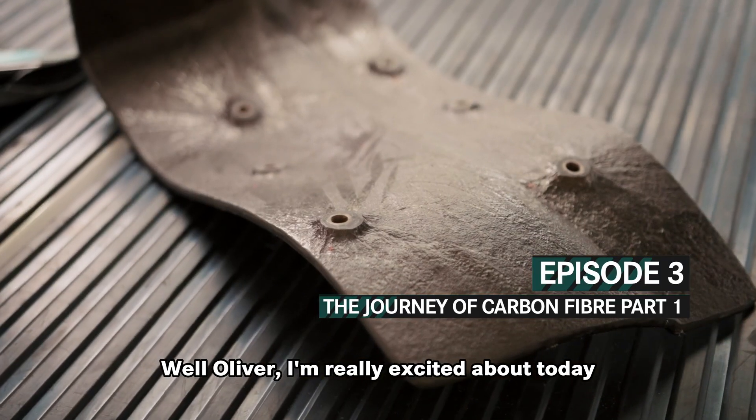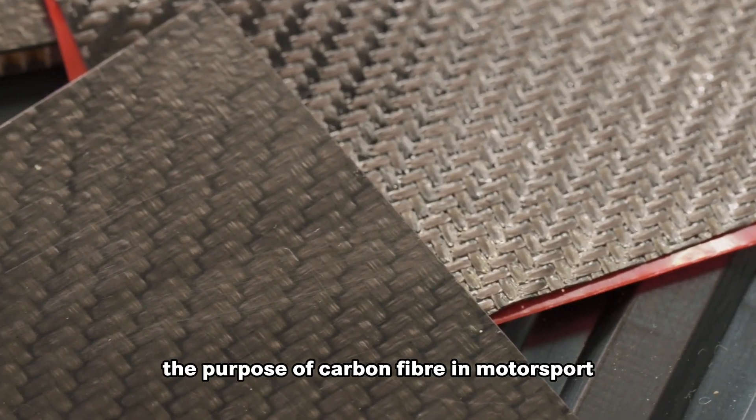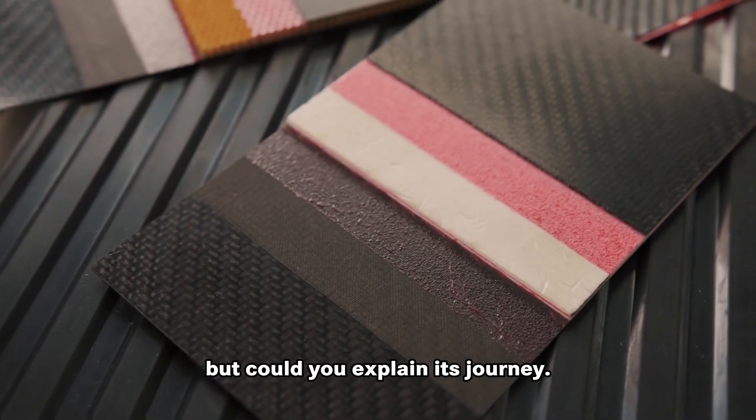Well Oliver, I'm really excited about today. We're here to talk about carbon fiber and I understand the purpose of carbon fiber in motorsport for its strength qualities versus weight, but could you explain its journey?